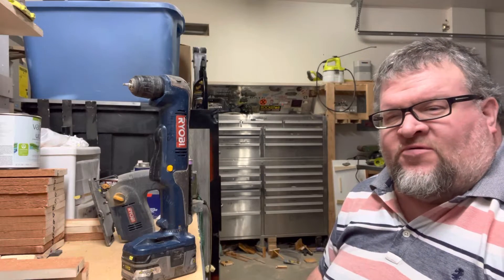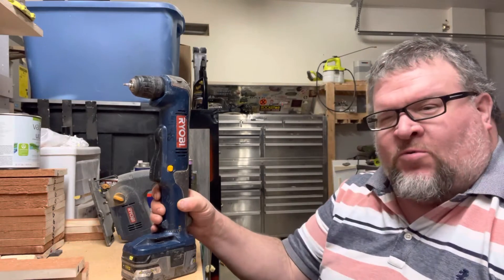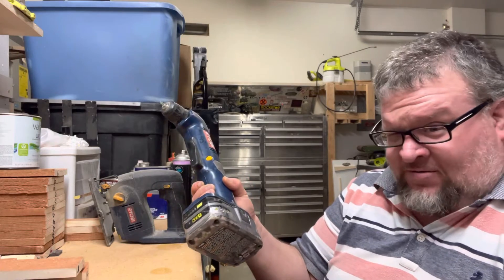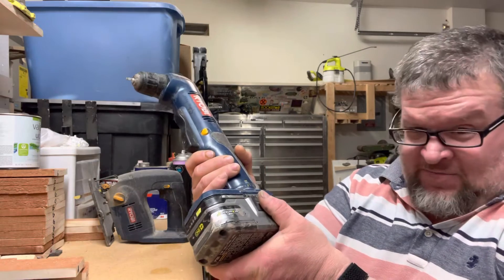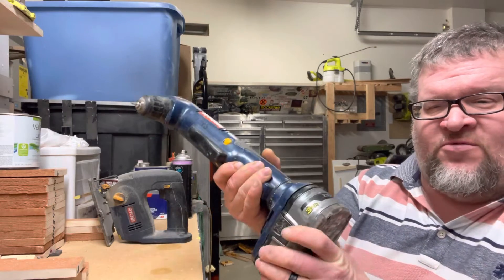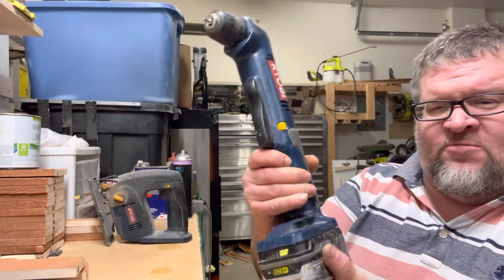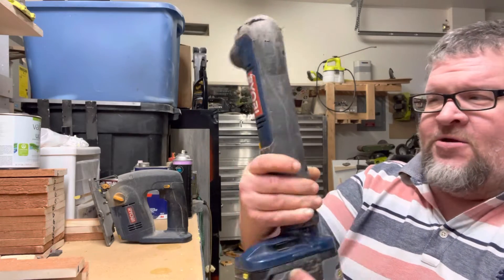I want to talk about right angle drills and specifically the Ryobi brand. I don't know if they make a newer one, but I know I love this one. I've had this one since 2005 and it works amazingly well. One of the best features is you can reverse the battery around — you can actually reverse it a lot of different ways. This doesn't seem like an important feature, going from this position to like this, but try to imagine you're laying on your back.